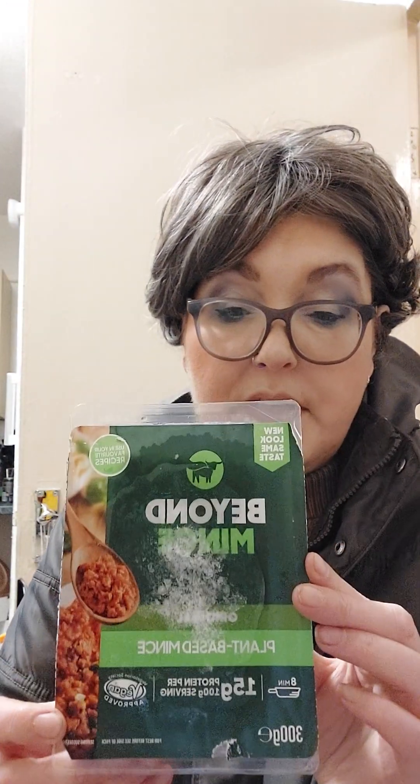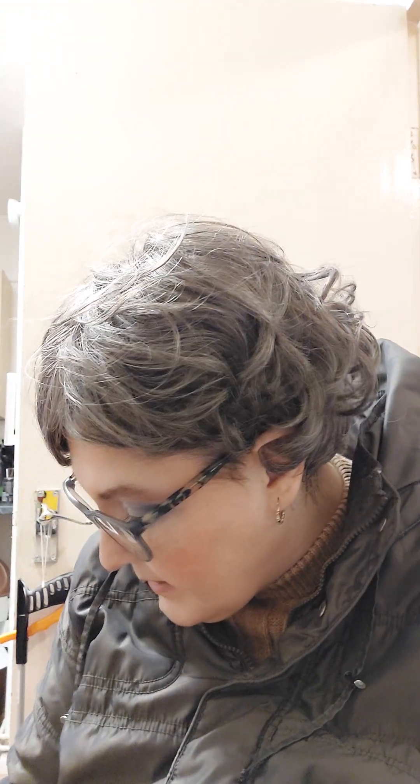Right then, back to Tesco's. These are on special for the time being — Beyond Mince — just love them. Three pounds instead of four, but it's my favourite go-to. Beyond Mince is the best as far as I'm concerned. They didn't have any Juicy Marbles, but the guy did look on his stock checker and said the Juicy Marbles will be back in next week, so by the time my home shop comes, maybe I'll get some on the next shop.